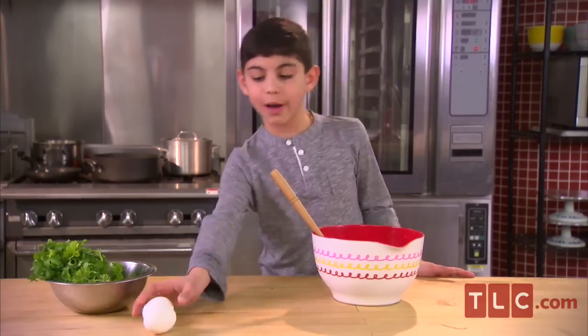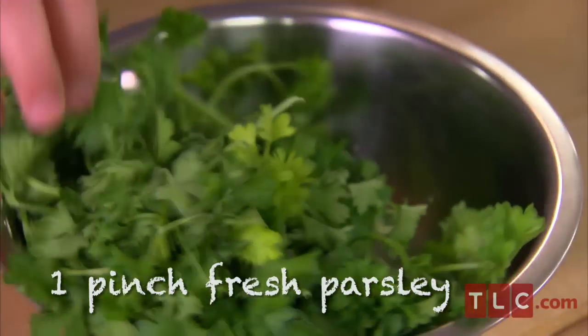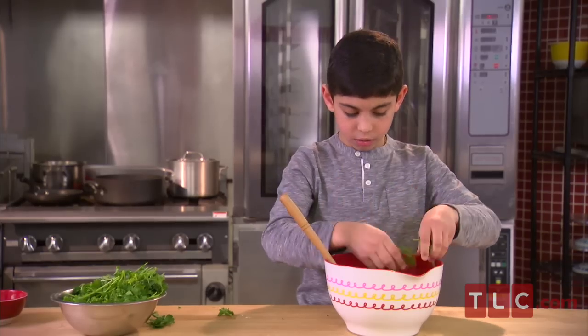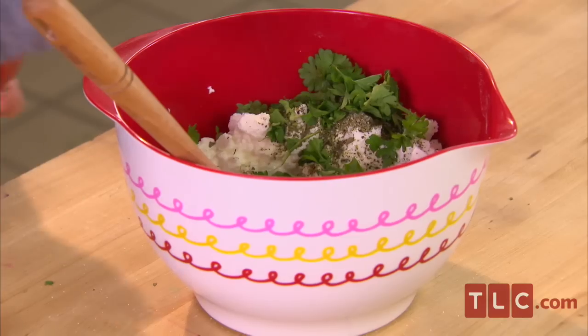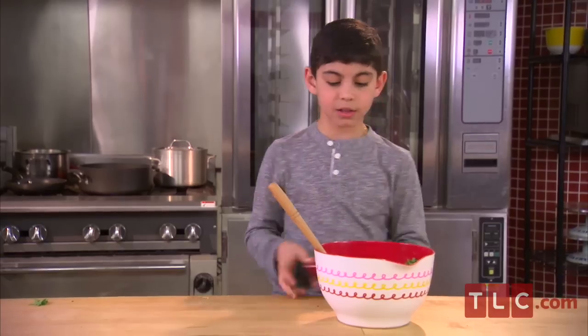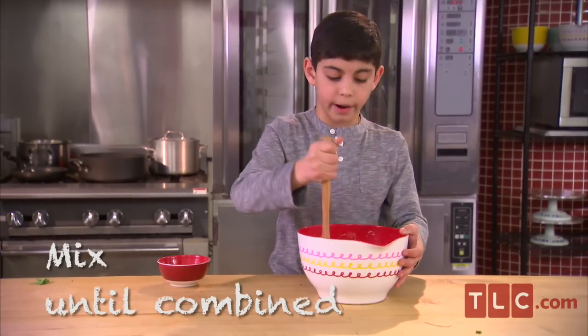Now I'm going to add two eggs and fresh parsley. Now I'm going to add a little salt. Now let's stir this up, and you're going to mix this until all the ingredients are combined.